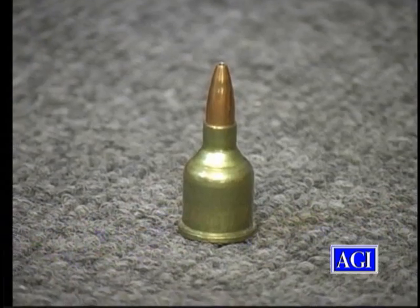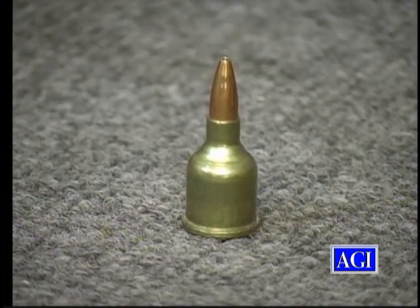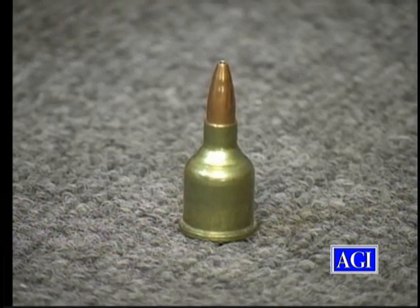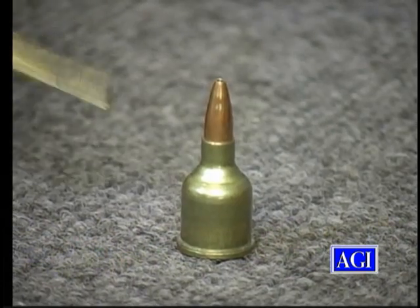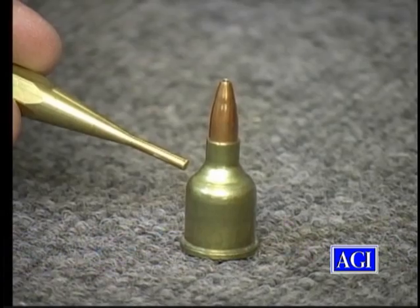This is a .348 Winchester case necked down to .17 caliber. Now, it's a great example of what you should not do. In order to accomplish this, it took a huge number of dies, because you're taking a cartridge that's over two inches long and pushing it down to — I believe this is .700 inches in length. The disadvantage is, the closer you get down into this area, the heavier the brass is, and naturally it's not going to form very well.